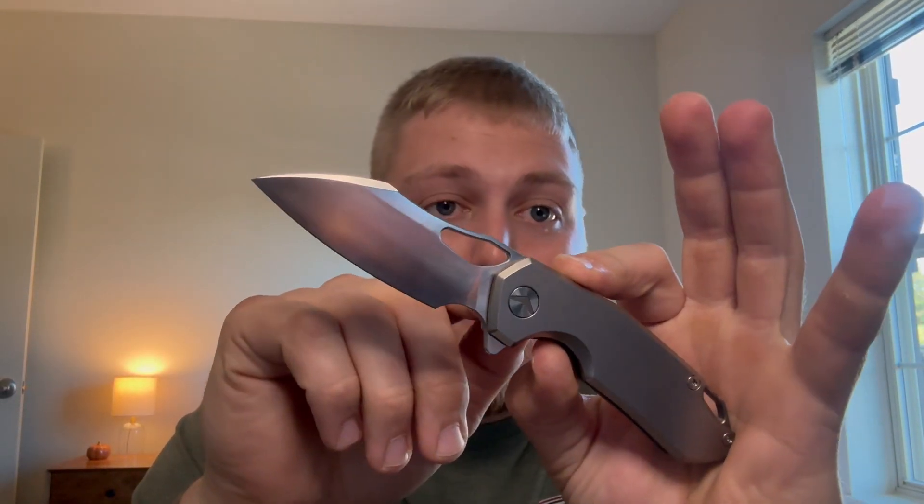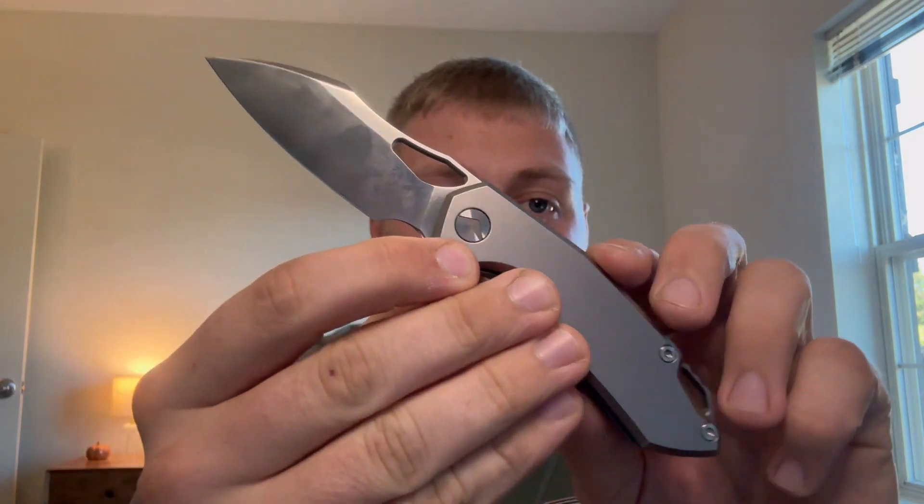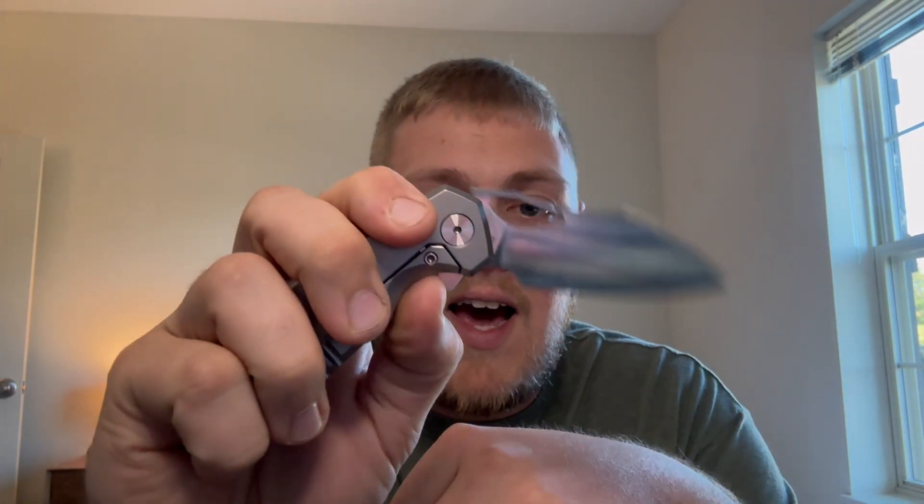Let me know down below — did any of you guys pick up the Glideman from Pharaoh Monster? Have you heard of it before? Are you planning on getting one? I always love to hear what you guys are thinking. That wraps up my full review on the Pharaoh Monster Glideman. Huge shout out to Kevin over at Lefty EDC for always letting us check out dope stuff — much love to you Kev. Thank you guys so much for watching, I hope you have a fantastic rest of your morning, evening, day, or night — whenever you're watching this. Talk to you guys in the next one, peace.